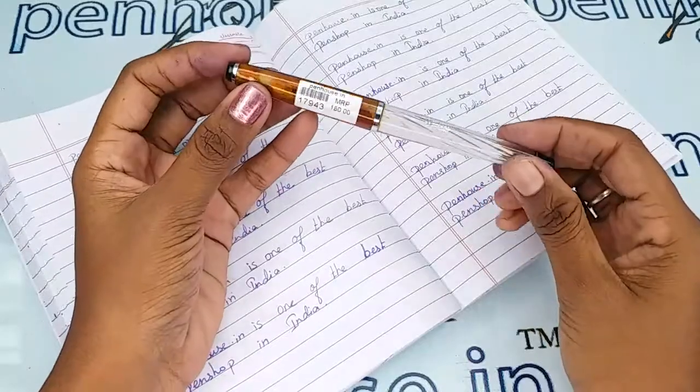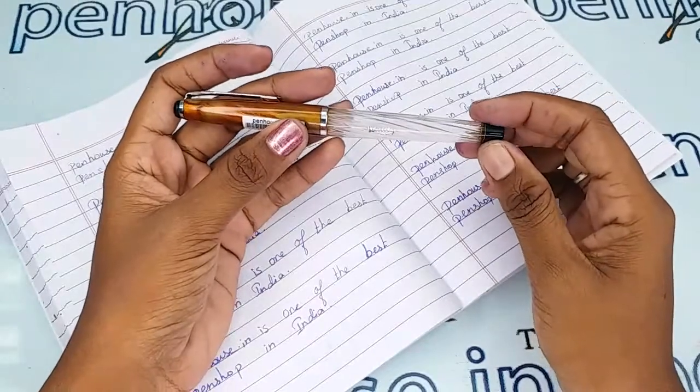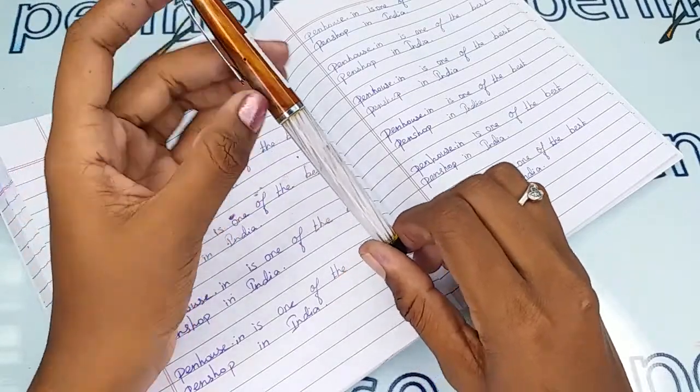This is a brown color cap with a marble finish, and this is a fluted transparent body. The trim set is in silver — there is a silver clip and a silver ring on the cap.